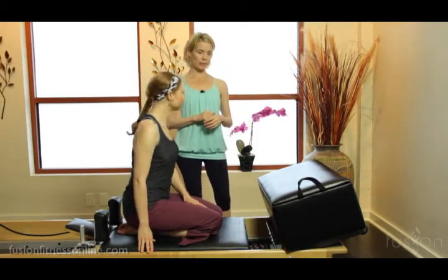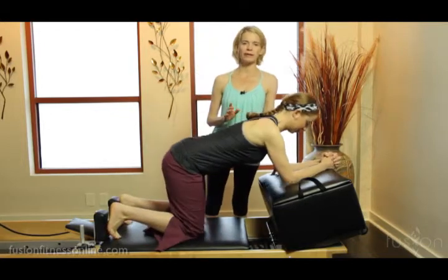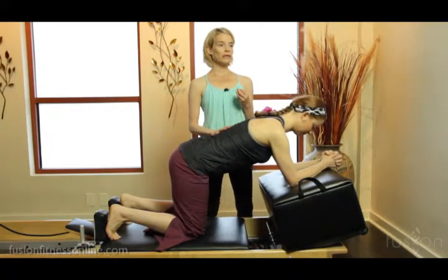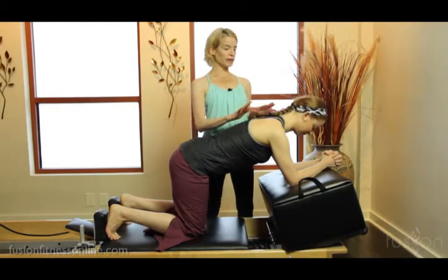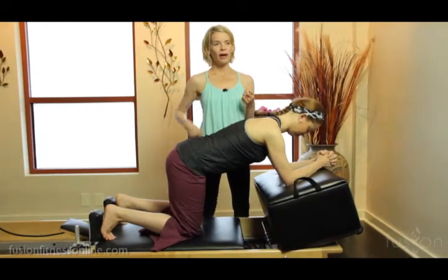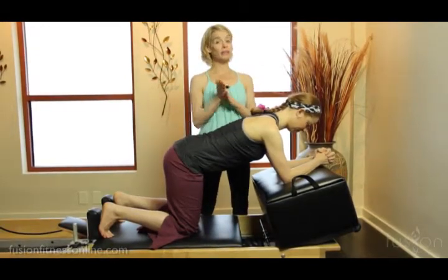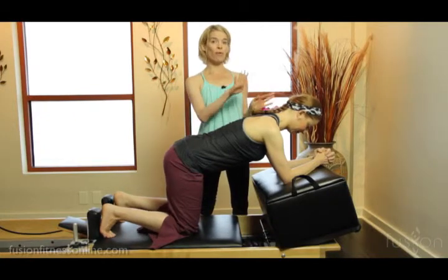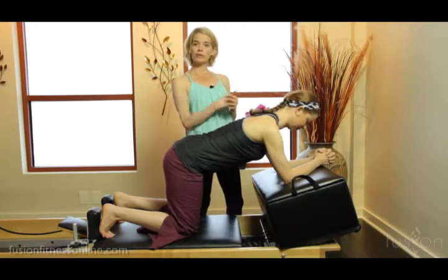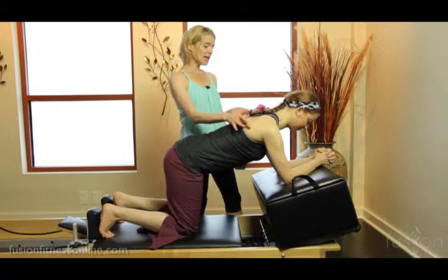So we're going to start with a little sternum drop. Casey's going to put her forearms on the box — we have a red and a blue here. As part of our apprentice program in the mat and the reformer, you will see some podcasts about Casey's wonderful exercise called 'washing the back of the ribcage,' which involves part of the sternum drop but a little bit more. For today, we're just going to do a simple sternum drop to oil those shoulder blades on the back of the ribcage.